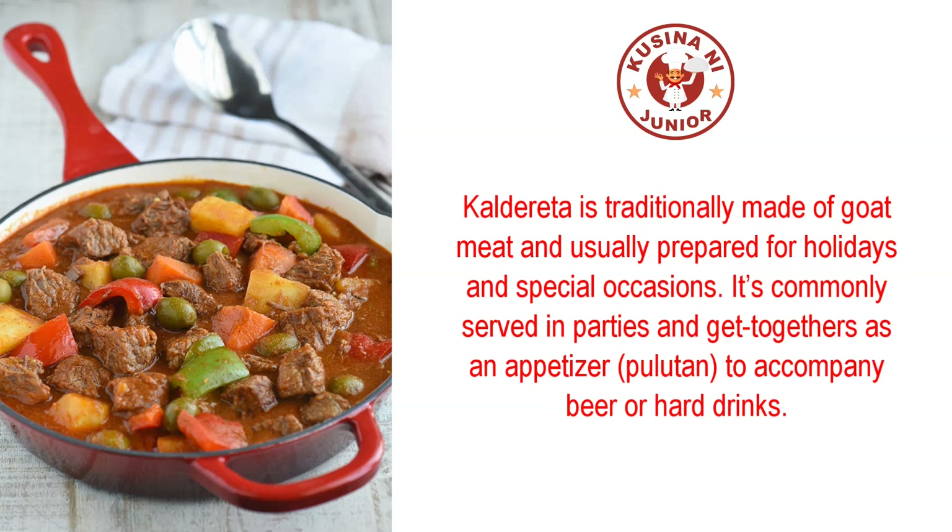Calderita is traditionally made of goat meat and usually prepared for holidays and special occasions. It's commonly served in parties and get-togethers as an appetizer, pulutan, to accompany beer or hard drinks.